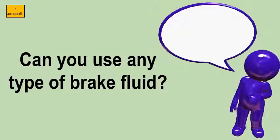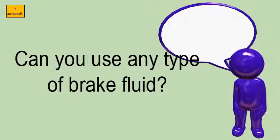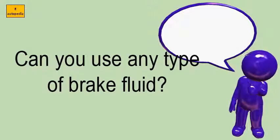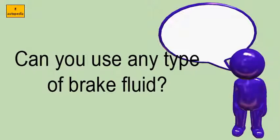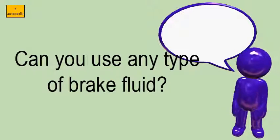Can you use any type of brake fluid? There are several types of brake fluid. They include glycol-based fluids: DOT 3, DOT 4, and DOT 5.1, as well as a silicone-based brake fluid named DOT 5.